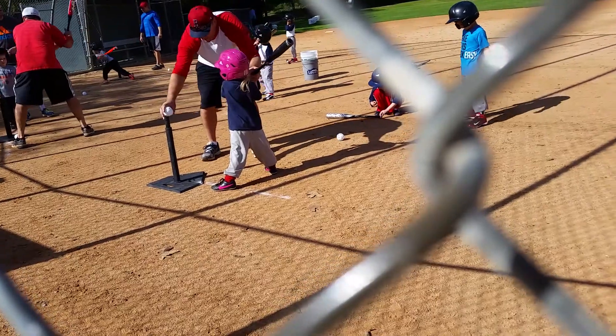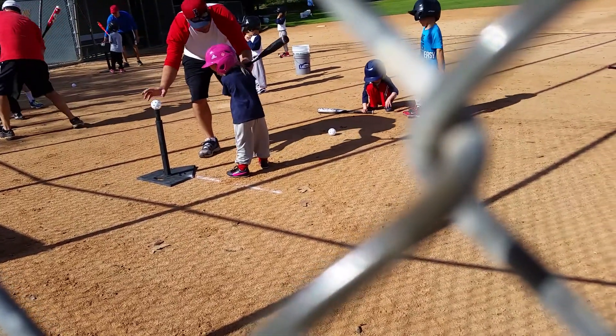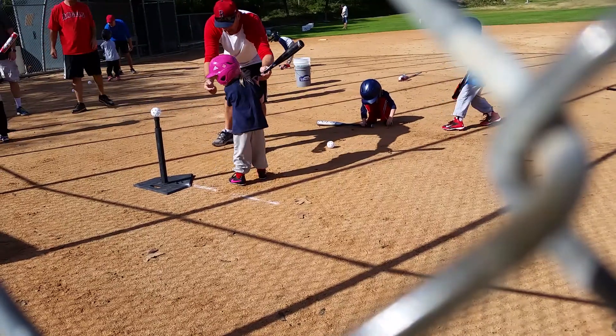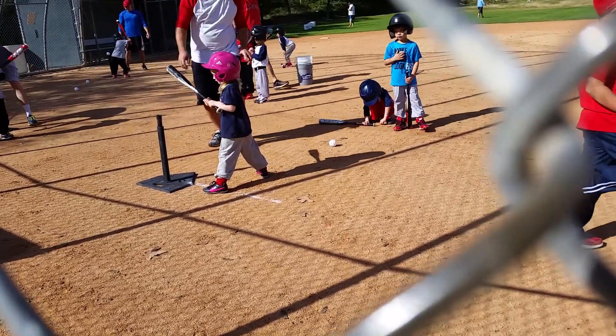So you have your hands together. You're not going to do a step yet. So this time, do a step and a swing. There you go. Just look at that ball. There you go. Good job.